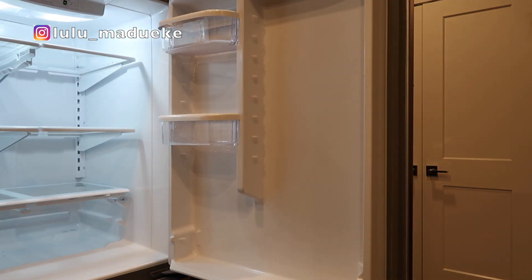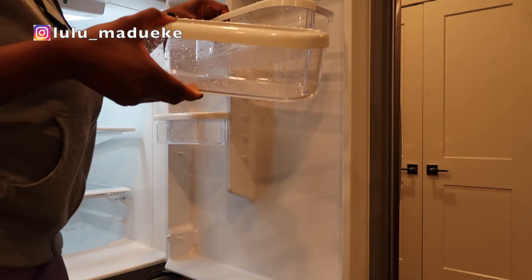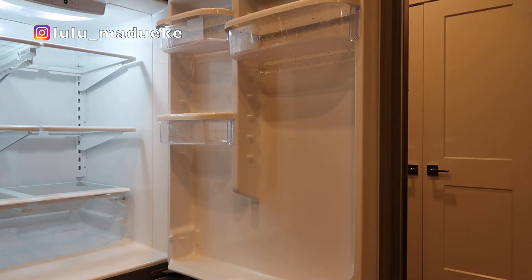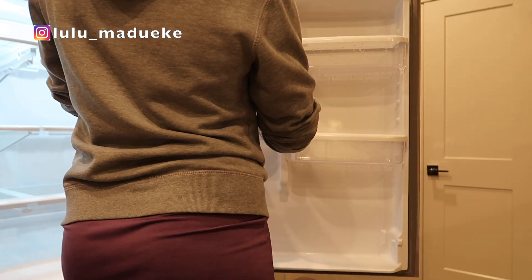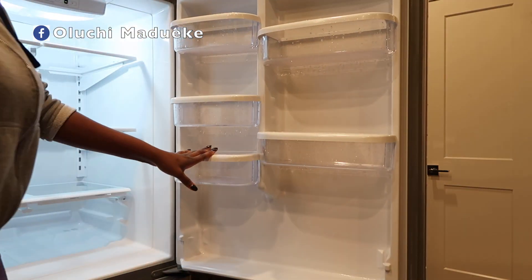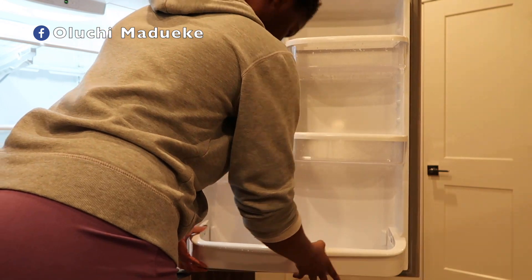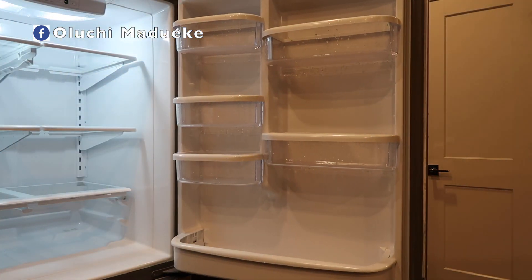I'm now reassembling the parts of the fridge so I can put all my ingredients and foodstuff back in. As you can see, it's going to air dry on its own — some parts are still wet, but that's totally okay because the cool temperature of the fridge will assist with the drying process before I start putting food back in. I'm not really worried about that.